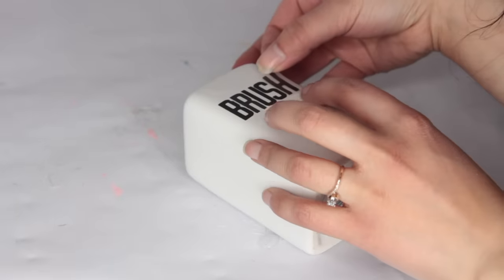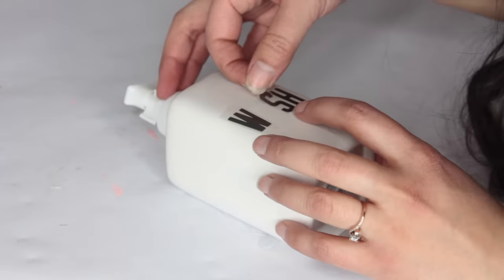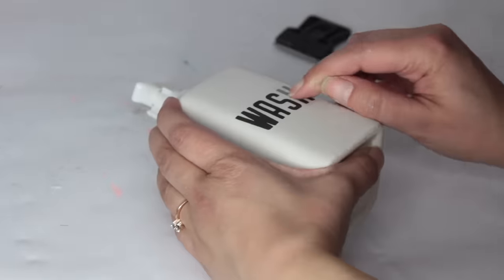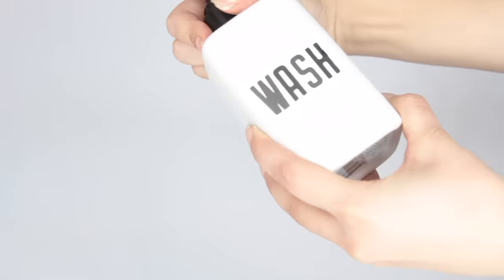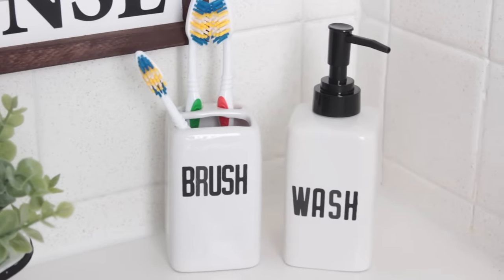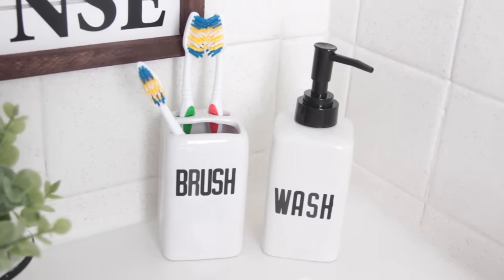I was mainly using my nails to rub all the transfers into place. Dollar Tree also carries little scrapers you can use, and I ended up using that on the soap dispenser. I just put something basic and simple — 'brush' where the toothbrush holder is and 'wash' where the soap dispenser is. I wanted to give the soap dispenser more of an enamel look, so I found a black soap dispenser from Dollar Tree, took the top off, cut down the tube a little bit so it fits inside the other soap dispenser, and twisted that cap on. I like it so much better with the black — it has more of an enamel look. To make both of these it only cost me $4, or $3 if you leave the top white. Super inexpensive.